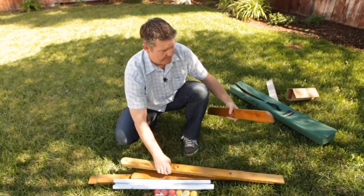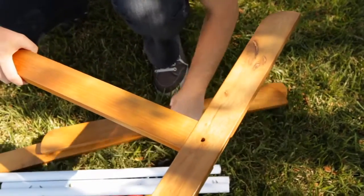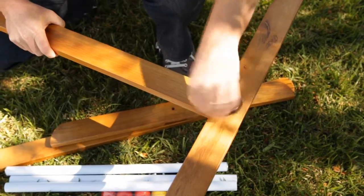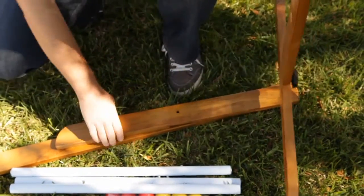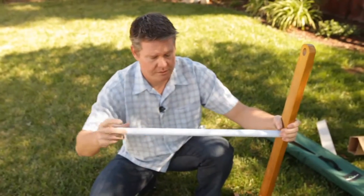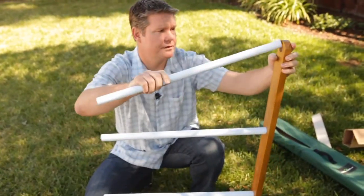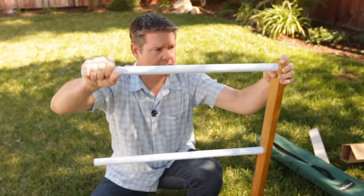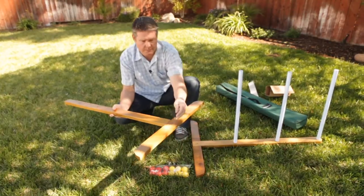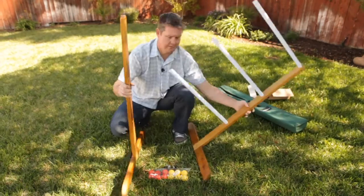So let's set it up. Take your base, put it over your upright, and just screw the knob in. It goes together faster than any other ladder ball set out there. Put your rungs in — make sure these go all the way in; sometimes they're a little tight to start with. Put the other side together — again, single knob.